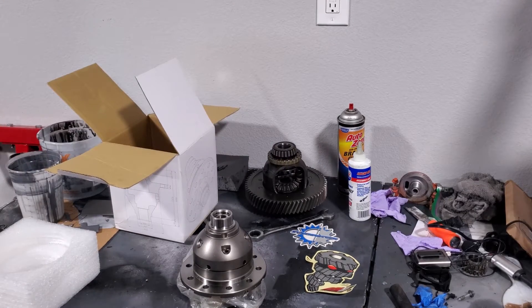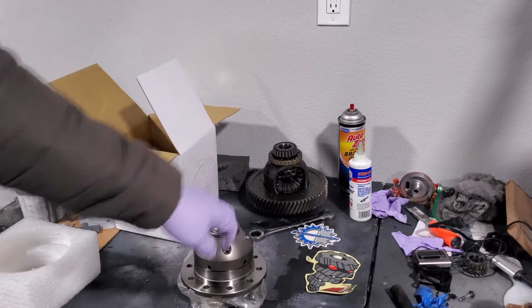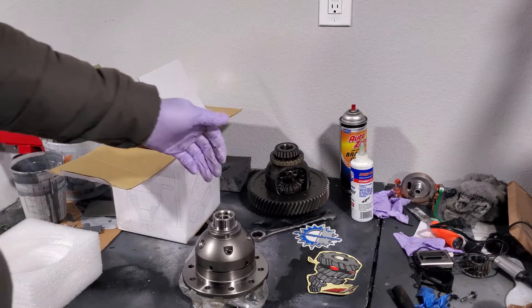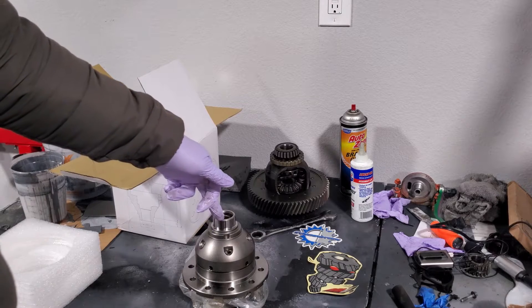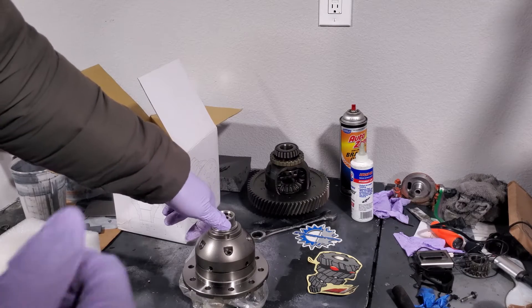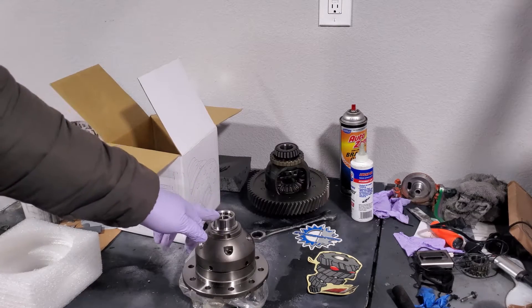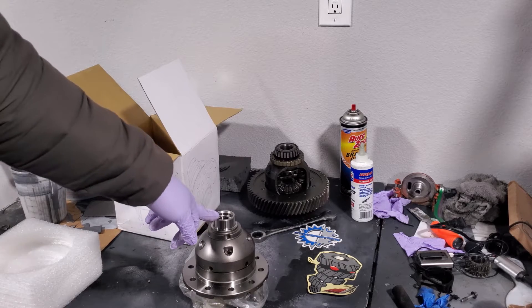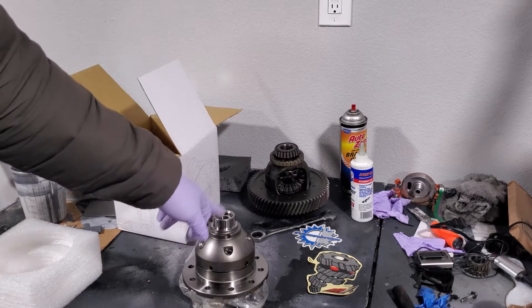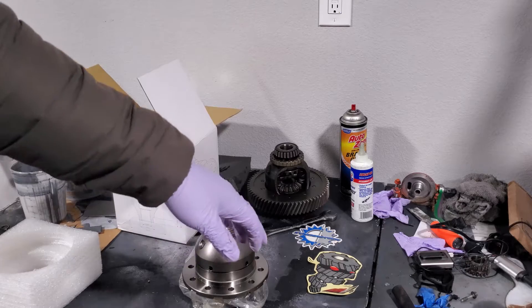You might be asking why I went out and bought this LSD for the Focus. The answer is: if you're going to be putting more power to the wheels in your Ford Focus, you definitely want to get better traction so that you don't have a lot of torque steer. The LSD is supposed to alleviate some of that torque steer and allow you to put the power down on the ground.